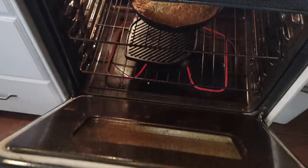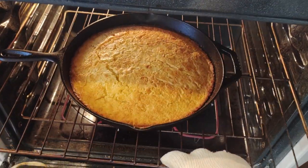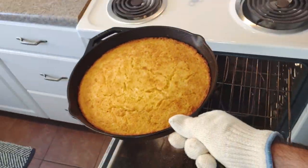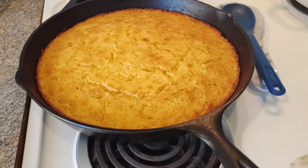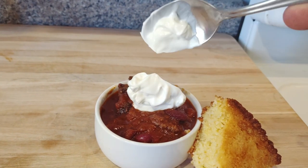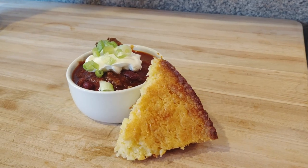Simmered it on the stove for a while. I also made cornbread in a 12-inch cast iron skillet, keeping with the cowboy theme — like we're home on the range rather than home in our condo in Columbus, Ohio. I just want my son to feel like he's a cowboy for a day. Topped with sour cream and green onions. This was delicious, highly recommend it. A lot of heat, a lot of flavor.